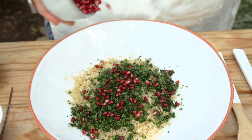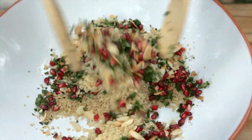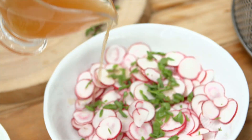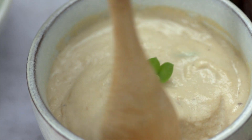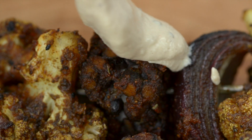This is the perfect between-season dish as it combines both cooked and raw food for a colorful, nutritious, and delicious meal that is packed with plant power. This looks so good!